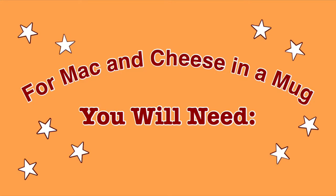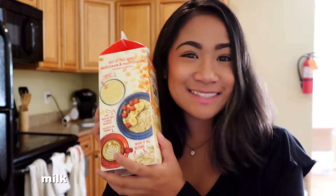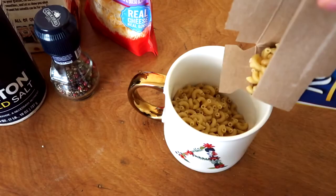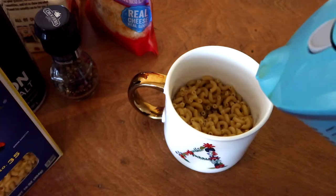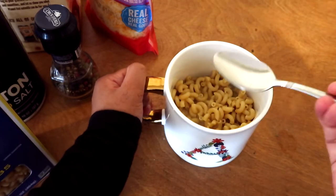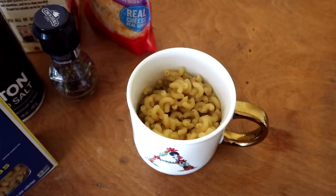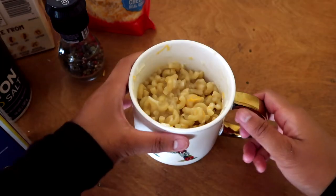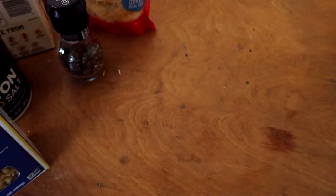For the mac and cheese, you will need elbow macaroni, water, milk, salt, pepper, shredded cheese, and if you're into it, some chives to garnish. You're going to take the elbow macaroni, some water, and just a pinch of salt. Now we're going to microwave this for two to three minutes. Then you're going to add the milk, cheese, salt, and pepper, and microwave again for another 30 seconds.